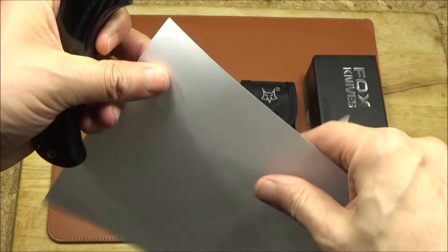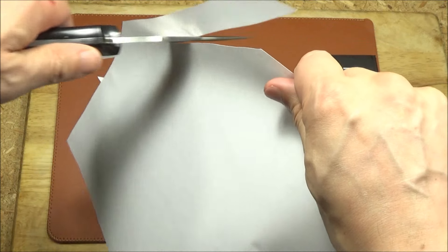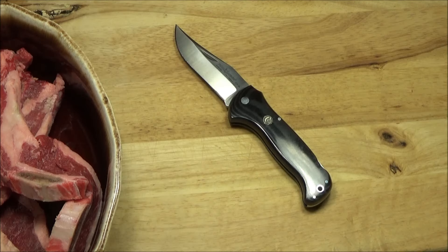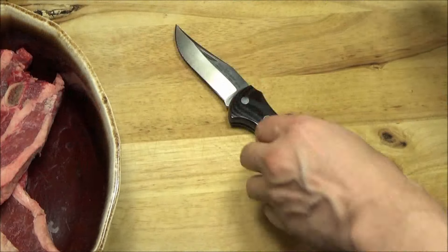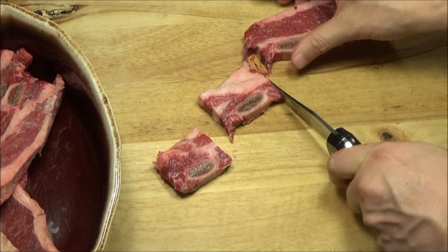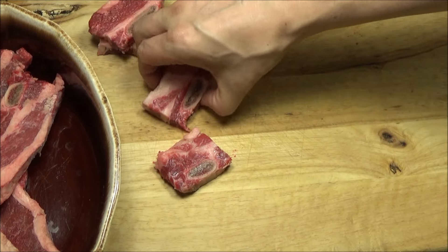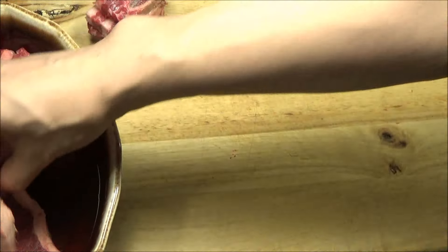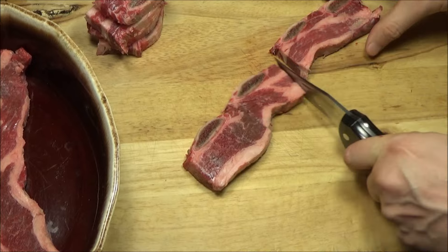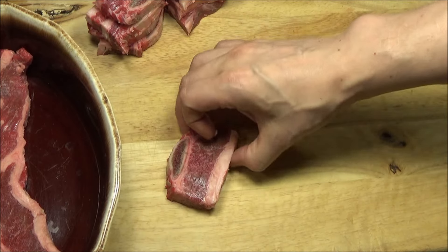Let's check out the edge. So we have here some chuck steak. This is not a strenuous test, but it is a practical test because this is literally my lunch — I'm just eating this for lunch. I don't usually cut it into pieces this small.